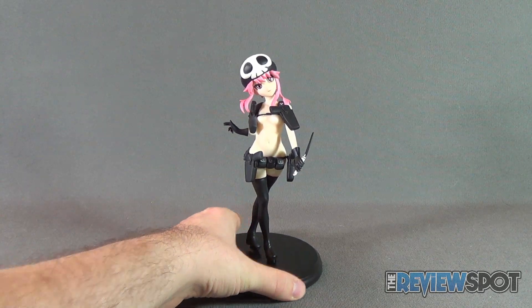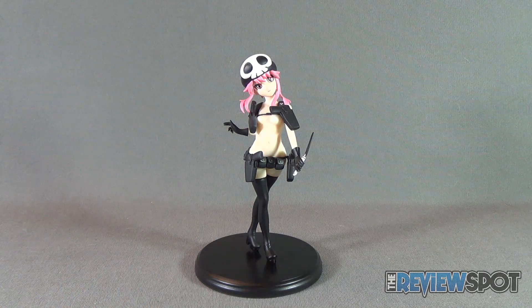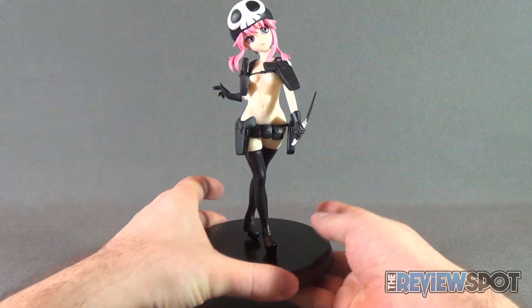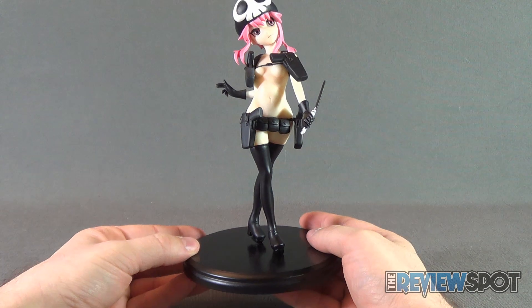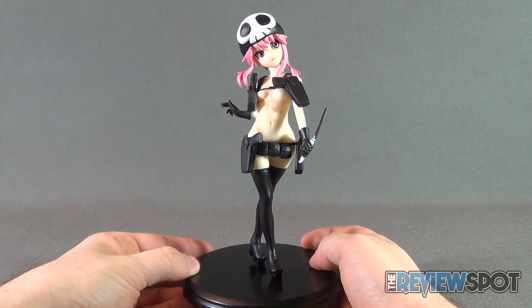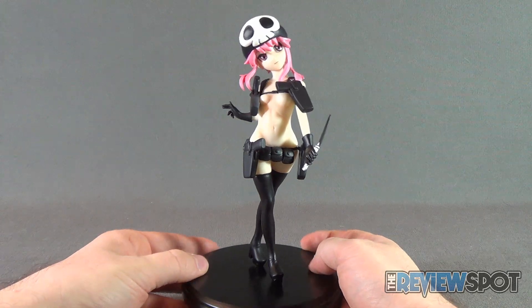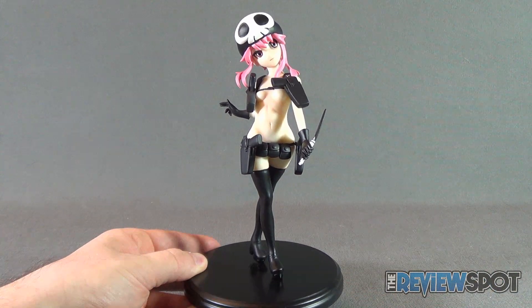If you're interested in picking this particular piece up for yourself, or any of the other pre-painted statues, head over to www.E2046.com. Today's collectible spot, we were having a look at the No-Known Jakuzure from Kill la Kill. Certainly stay tuned — Spot's going to have more collectible spots and other statues heading your way. As always, thanks for watching — I'll see you next time.